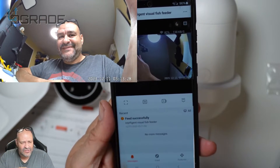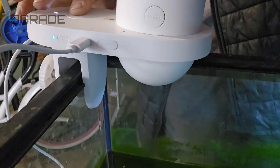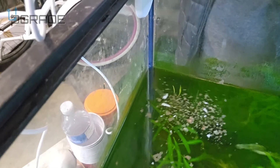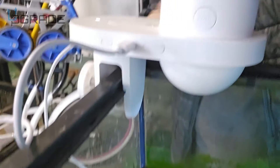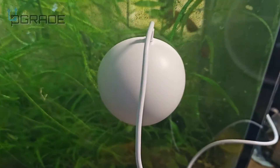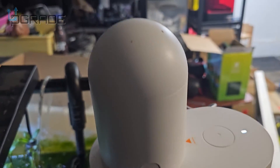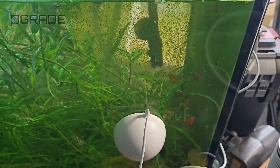Now let's put this on the aquarium and start feeding the fish automatically on a schedule. You can also push the button manually and see the food dropping into the water. You can remote in through the app — my camera is right here so you can see my fish, and the feeder is up here. Let's take a look at how it looks through the camera.